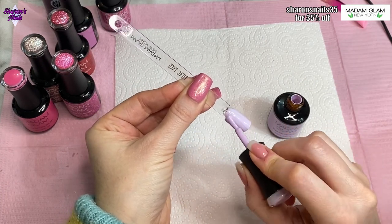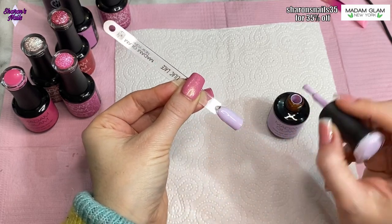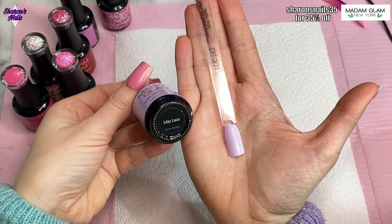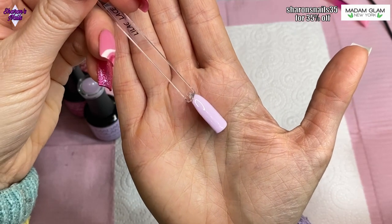I am going to be putting these on my own nails and I will do a nail design, but I'll do that in a separate video so I've got enough time to do it properly. There are so many colors to swatch, I didn't want this video to be too long, so the nail design will be coming up next time.